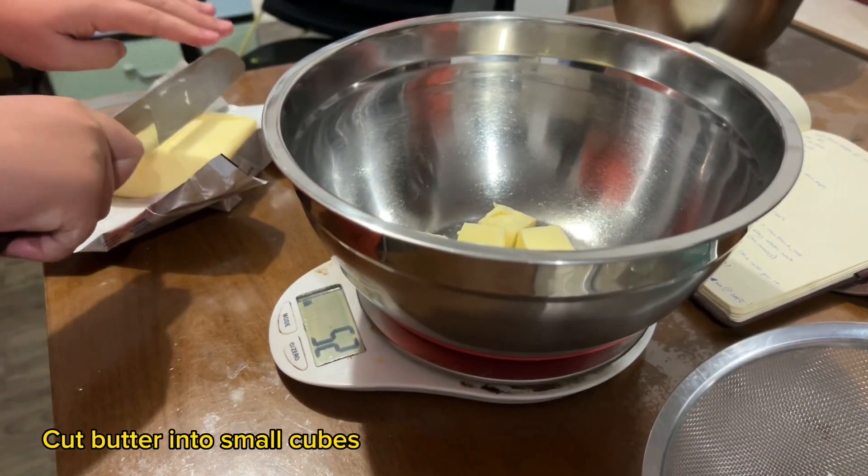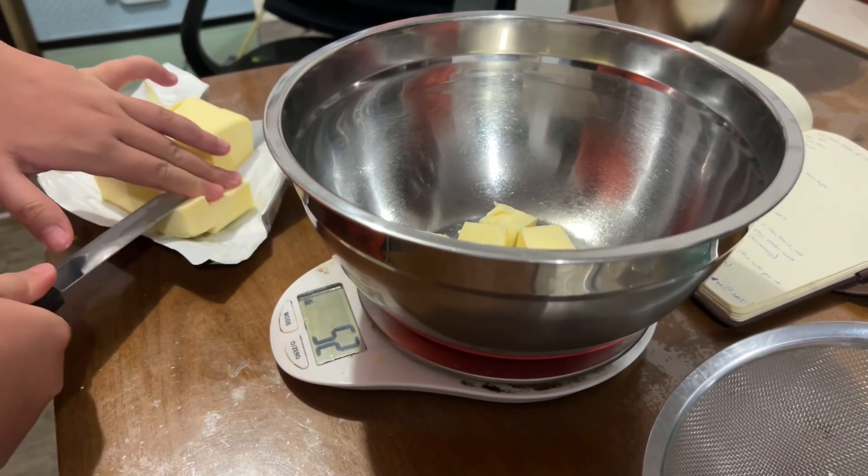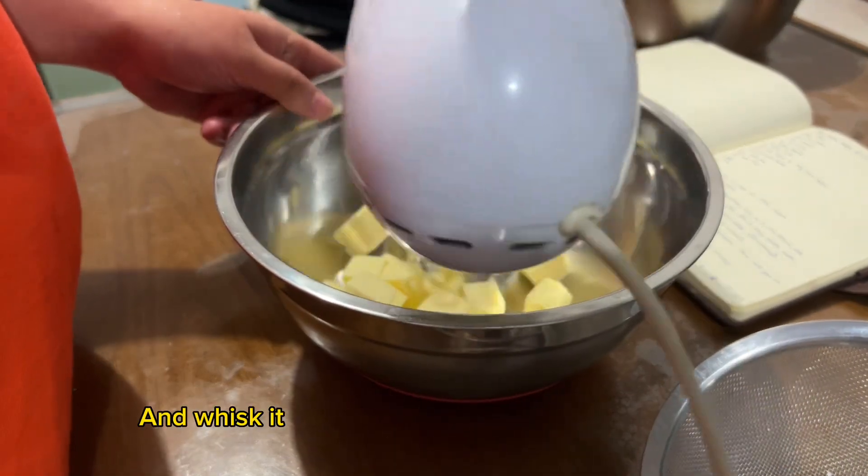Cut butter into small cubes and whisk it.